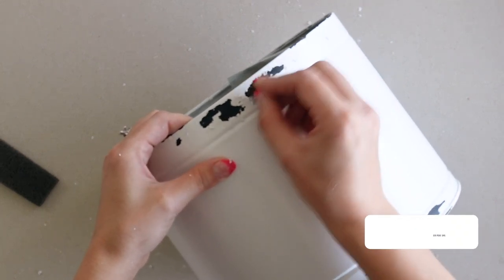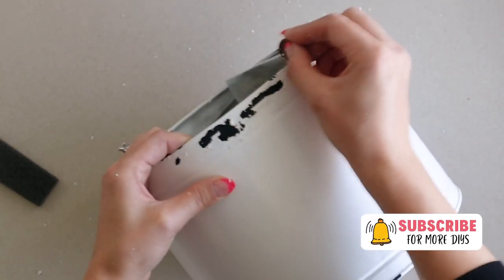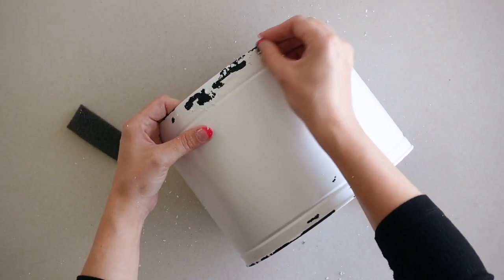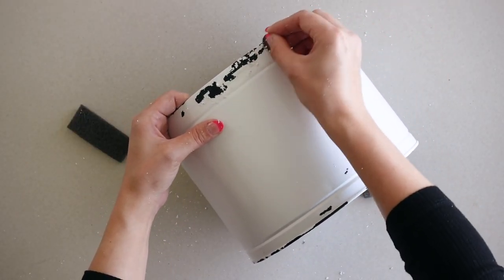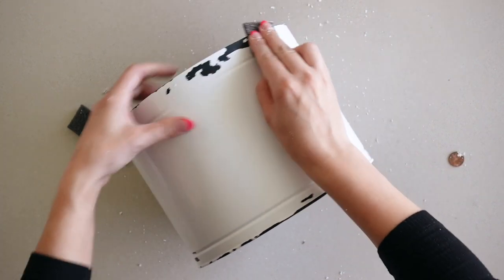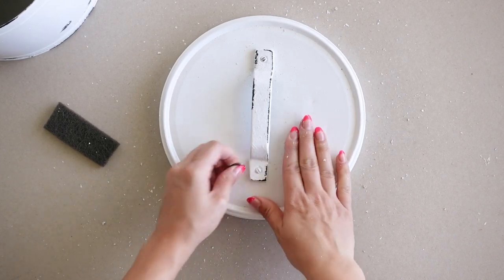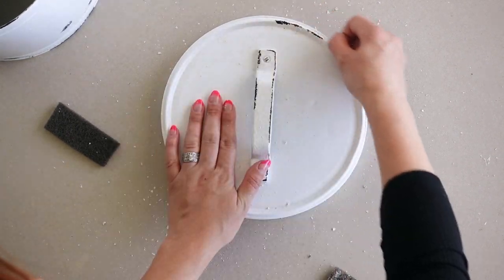Don't worry about removing extra paint — it actually doesn't remove paint where you didn't apply Vaseline. Once I felt like I had the look I wanted, I used the scoring pad to gently remove any flaky paint stuck around the edges. Don't forget to do this to the lids and the handles as well.